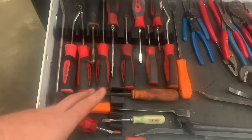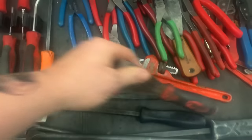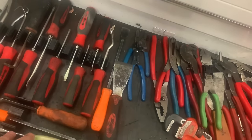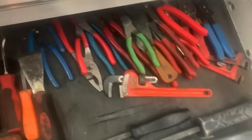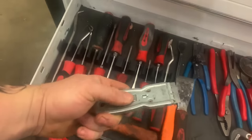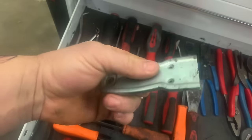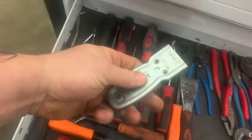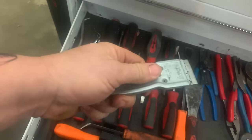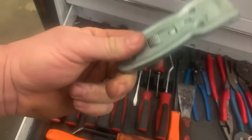Gasket scrapers — I've got a couple in my box here, actually three that I use quite often. The one I use most often is a razor blade scraper. Pick this one up at Lowe's, Home Depot, or any hardware store. They work pretty good, the blades are cheap, you can replace them all the time, and they work well for not scarring up what you're scraping.